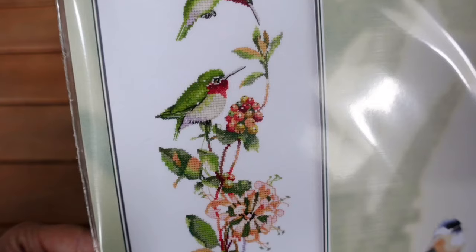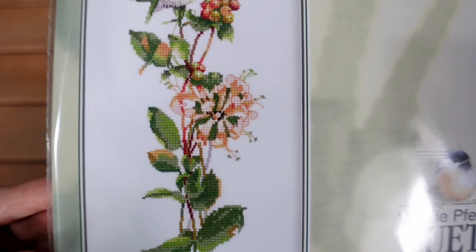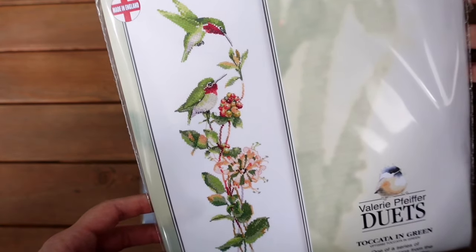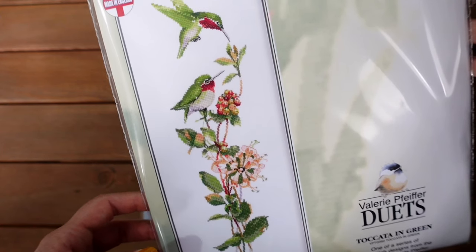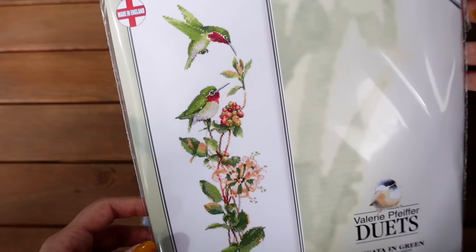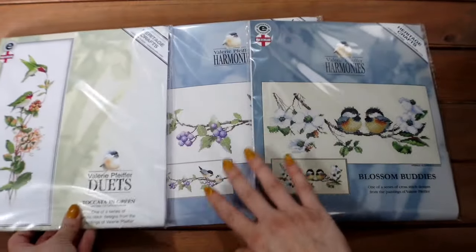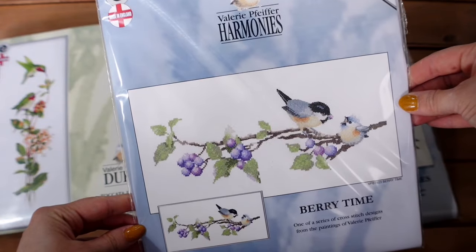I absolutely love the colours and the detail of the berries and the little flowers — I think this is a stunning design. I'm a big fan of all the Valerie Pfeiffer bird portraits. Heritage had a sale on, so it would have been rude not to add these three to my collection. I went for the even weave option in all three.